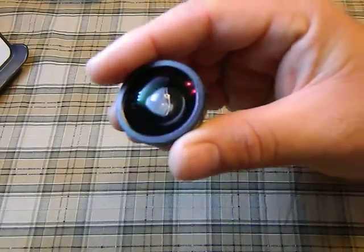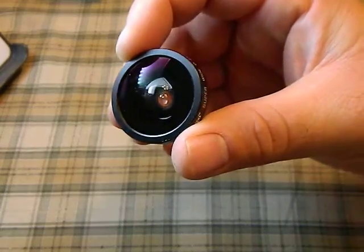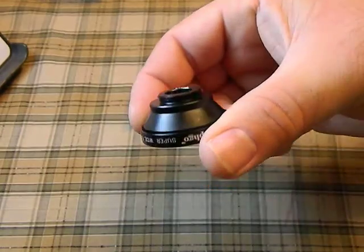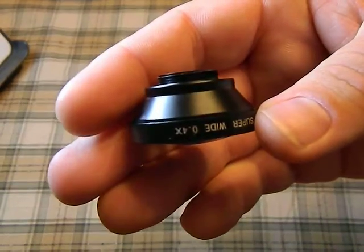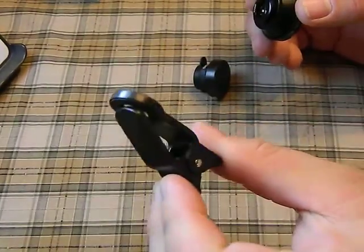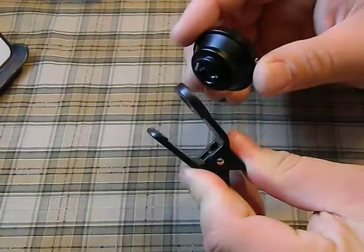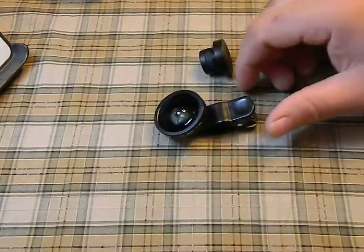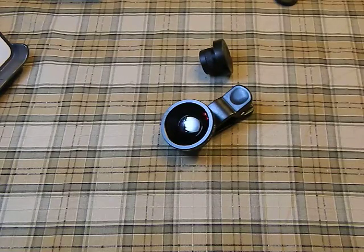These things have pretty good glass on them — they're actually pretty clear. You can see they've got a decent anti-reflective coating, and they're threaded along the back. The clip connects it to your phone: you pull that and screw the lens in — it only goes about two turns — and that connects it to the back of your phone.